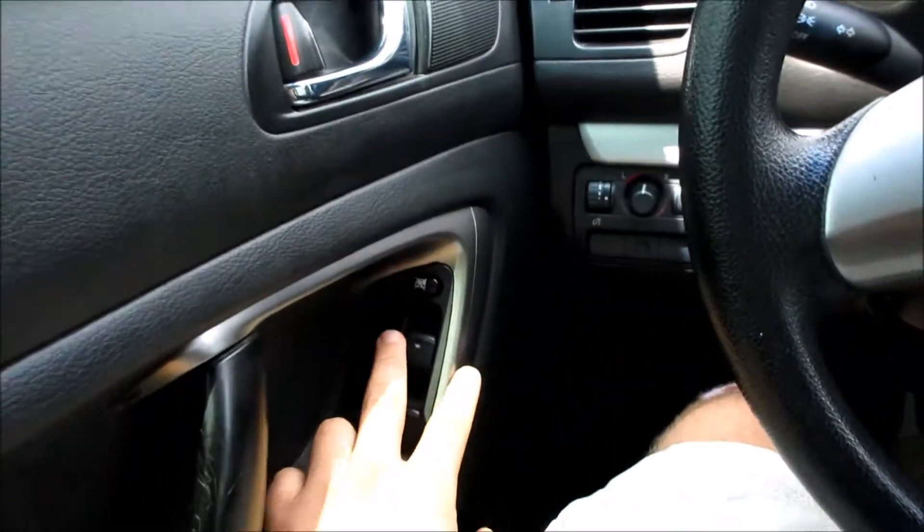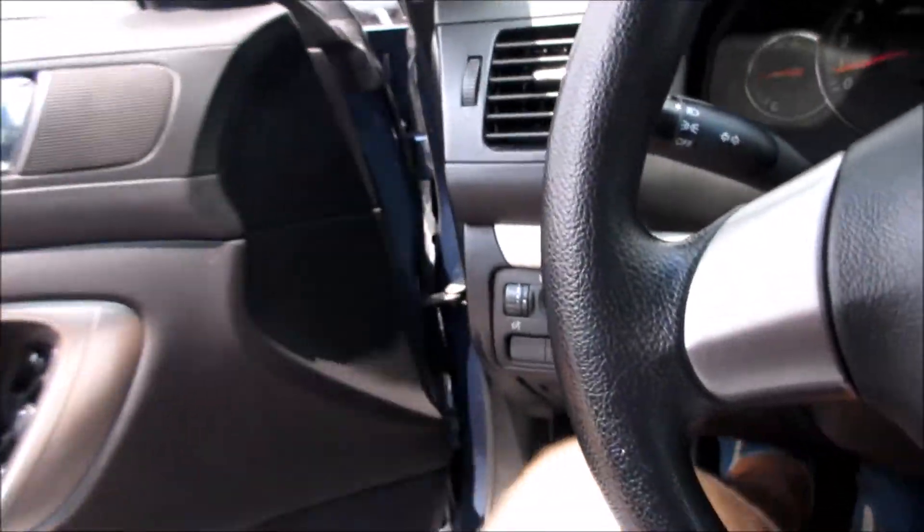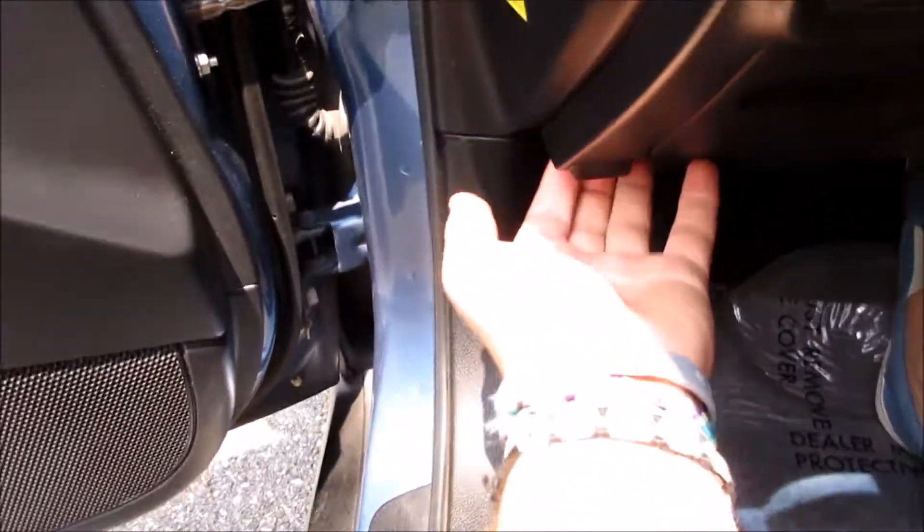Along with your manually dimming rearview mirror. We'll go ahead and put the automatic driver's side window down and we'll pop the hood.